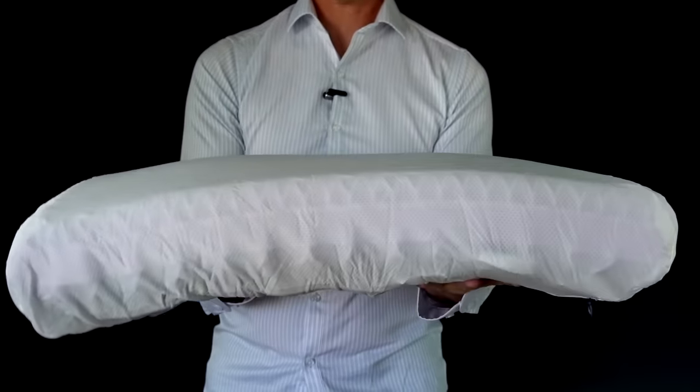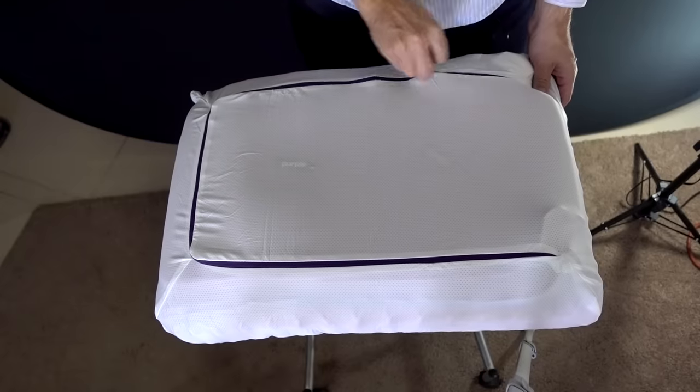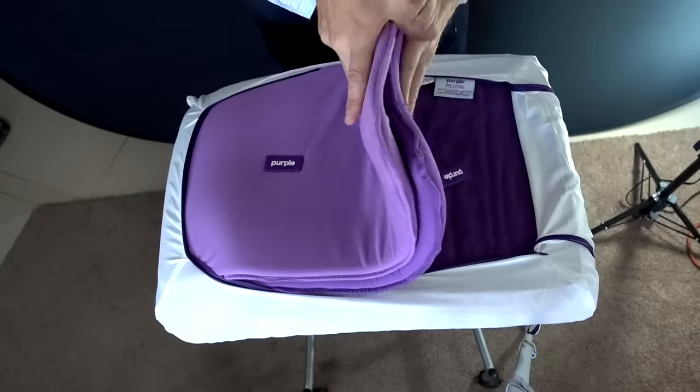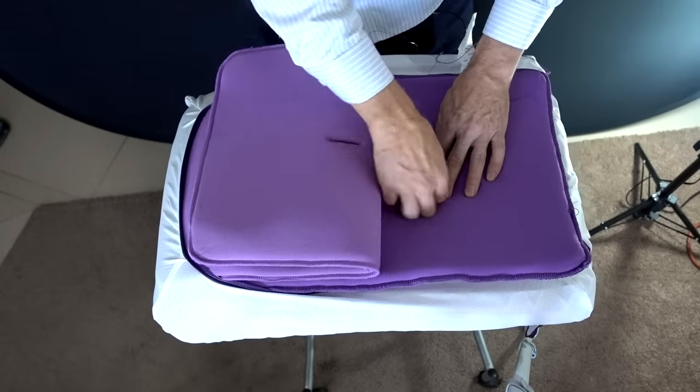This thing is heavy. It actually feels more like a mini mattress than a pillow. I didn't really see any instructions with this, but I'm going to open this up. It supposedly has adjustable boosters that can change the size of the pillow. I'm going to start with them both in, and then if it's too high for my taste, I will take these out.